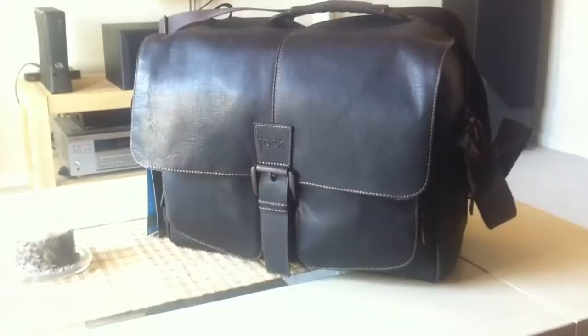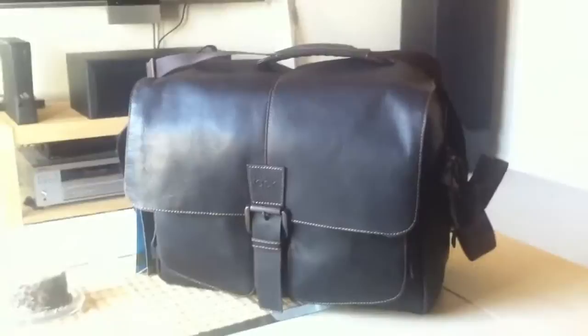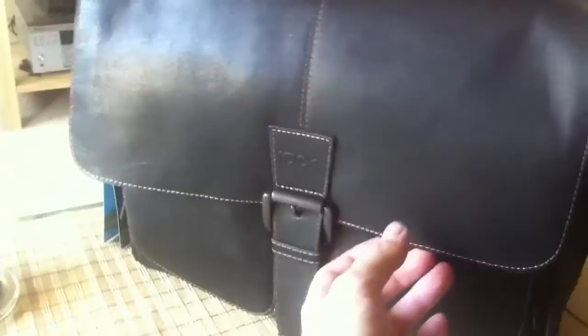I decided to do a little video of my new Jilly design bag. It's from the Jack series, which is designed for men, and this is the Jack messenger bag. I couldn't find too many videos on it on YouTube, so that's why I'm making this.